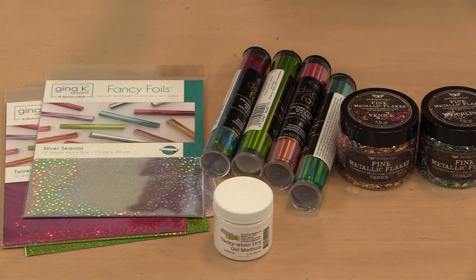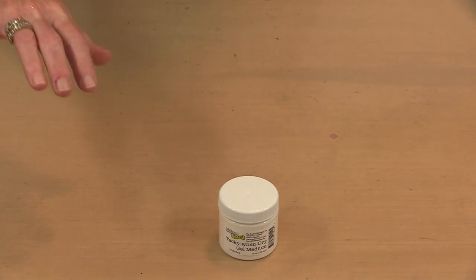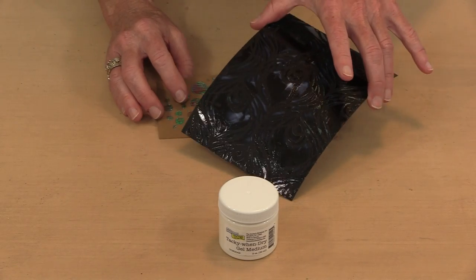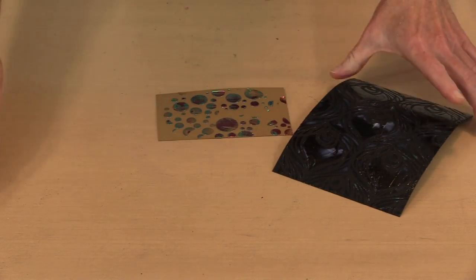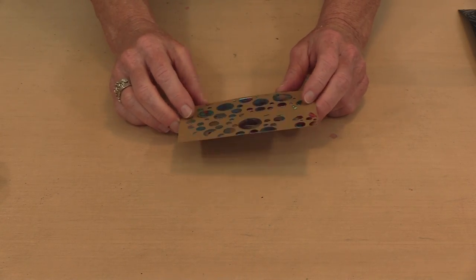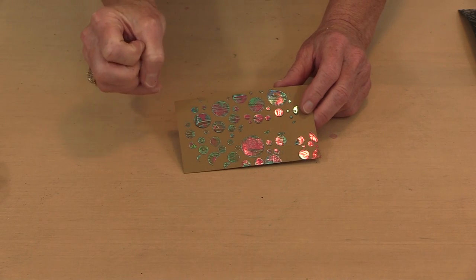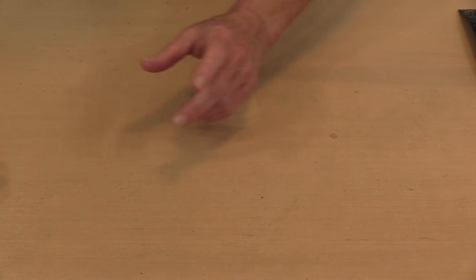Tacky Wind Dry Medium has an interesting property. As I was playing, I discovered that if you let it sit for a period of time, it transforms from white to glossy and clear. After about 15 minutes it's pretty much ready. But this one I worked on yesterday — it stays tacky forever, but it loses some of that initial super stickiness. That allows you to do interesting things, like use two different colors of foils.